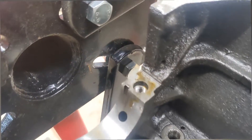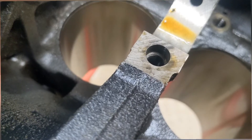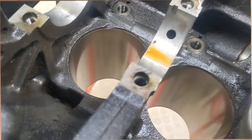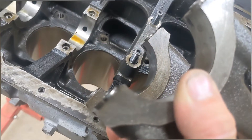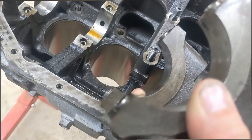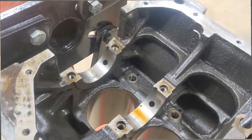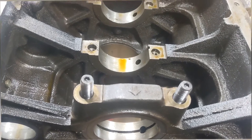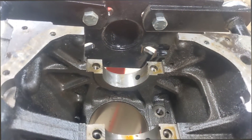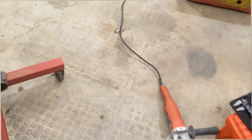We've pulled that cap off, so now we can really see the two bosses we need to grind down. When I was saying they were pinned — you can see there's a step down on the threads. This is a really old-school DSM trick. The pins help locate the caps. This block last ran probably in 2007 or 2008 — you can tell it's a turbo block, you can see the oil squirter galley. It was making 930 horsepower back then. The previous owner didn't want to do a girdle. Go check out Kigley Racing — they've got a lot of really cool trick stuff for the DSM platform.